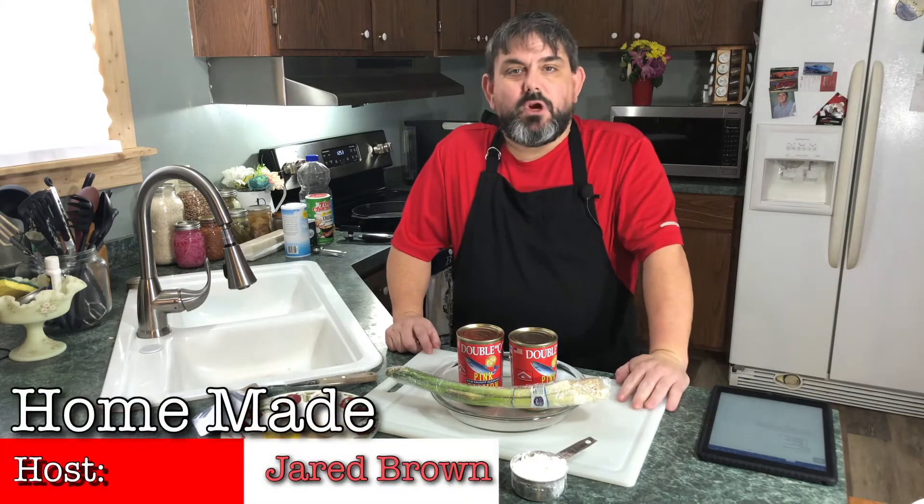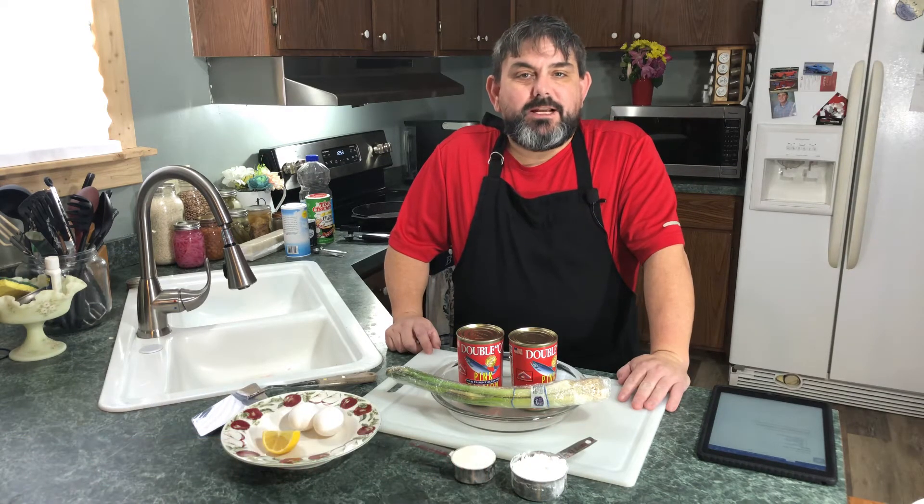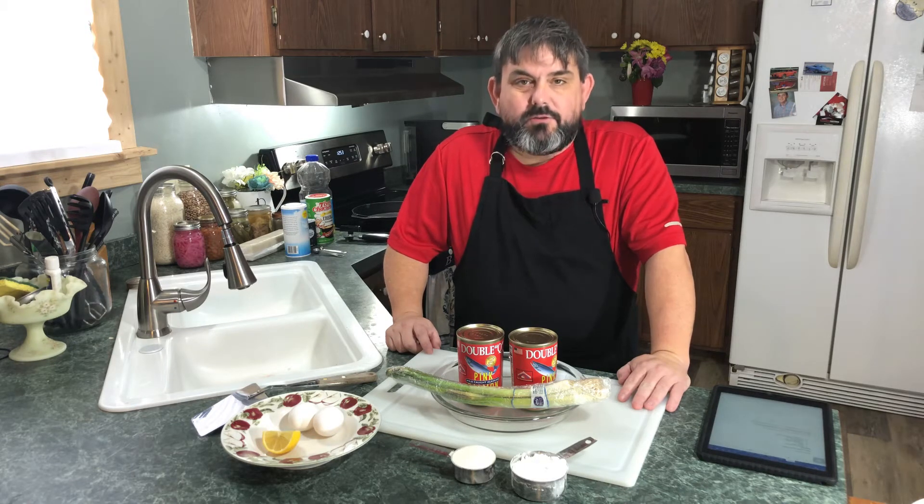Welcome again to Homemade. I'm your host Jerry Brown, and I'm glad to have you with me here today. I'm so excited about you dropping by and spending a little time with us. We're going to get right into our program for today — we're going to be talking about one of my favorites.